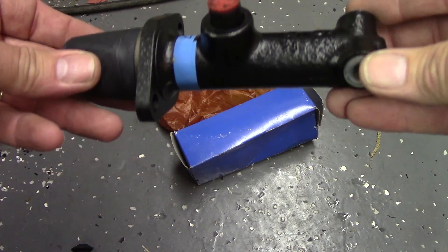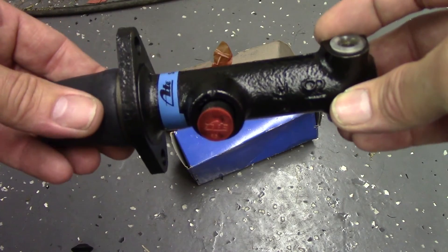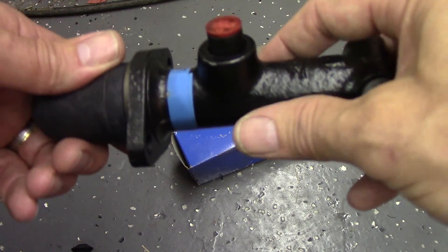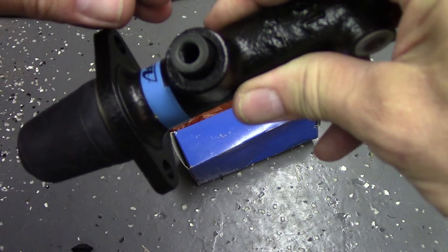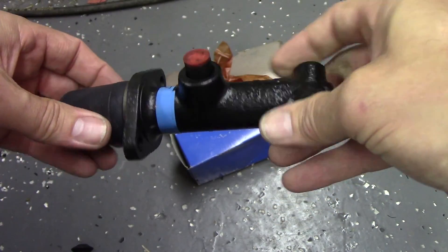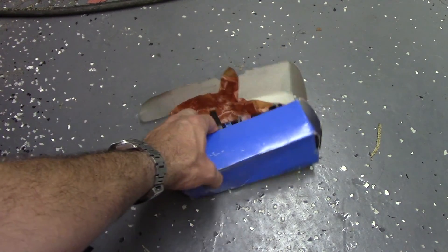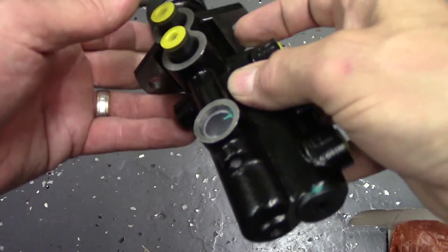So I have a new master cylinder — I've had this thing for probably 20 years. I think when I got this car on the road in high school, I rebuilt the original master. When I was a mechanic I got this one to swap it out and hopefully solve that pump-up problem. Of course, here it is still new in the box. Instead of installing that, I'm going to do a little upgrade.